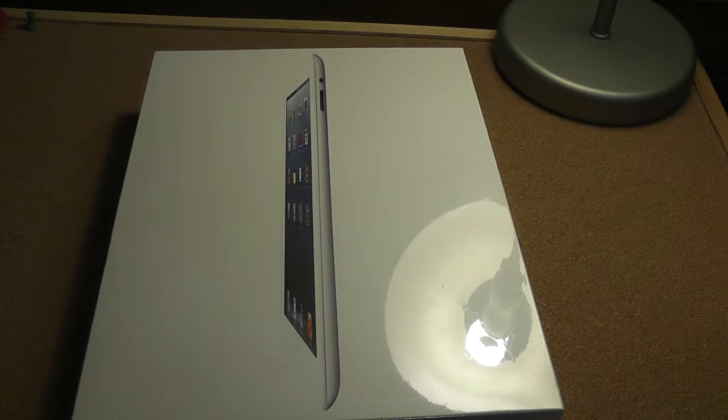So I just went, go big, go home, got the iPad 4. Alright, so let's get this thing unboxed. I got the 16 gigabyte white model.